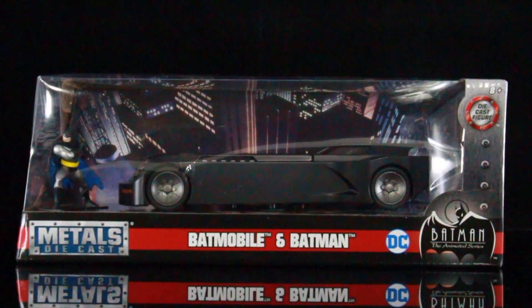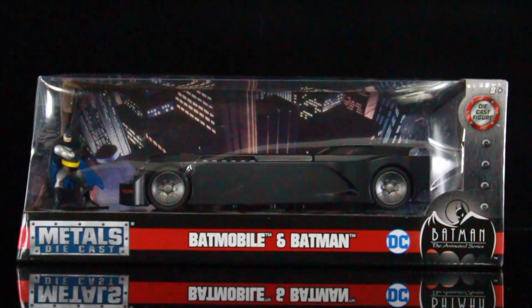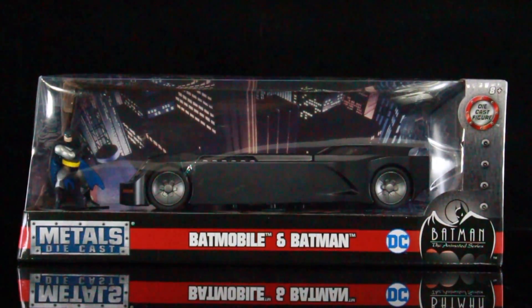What's up guys? Seha Man back with another review. Today we are taking a look at something that's super cool — Jada Toys Metal Diecast Batman the Animated Series Batmobile and Batman Action Figure. I've reviewed a lot of stuff from Jada Toys, from their figures to all of the Batmobiles. And it's really cool that they finally did a Batmobile from Batman the Animated Series, which I consider the best animated series of all time.